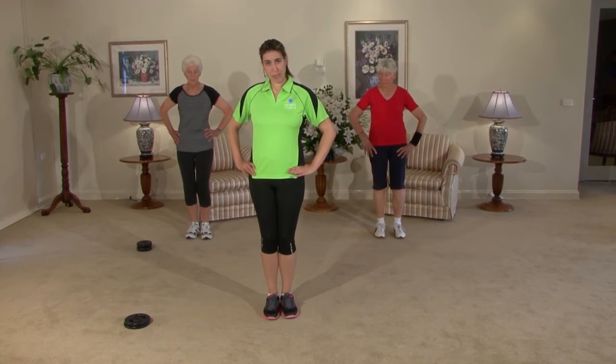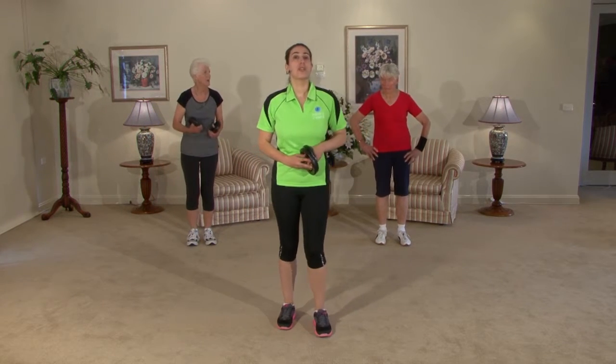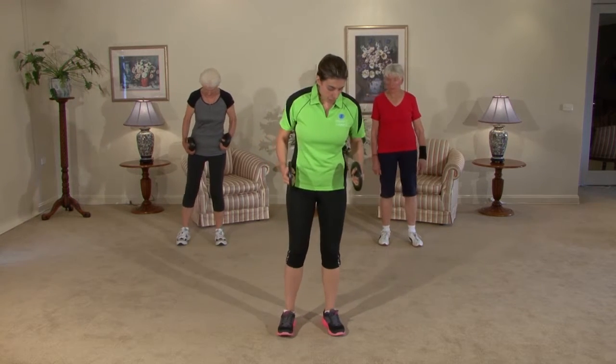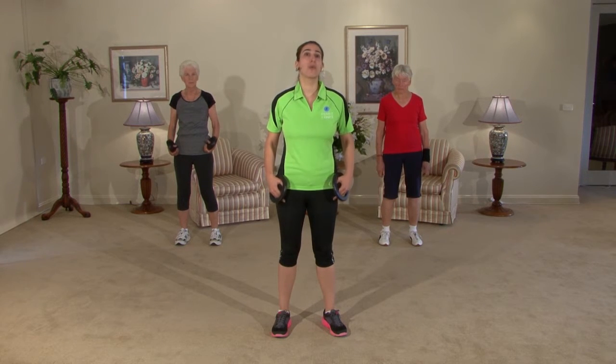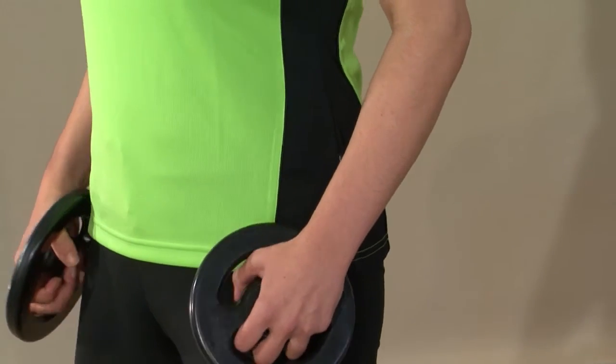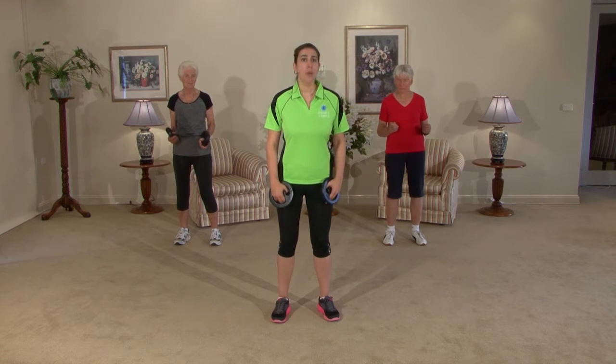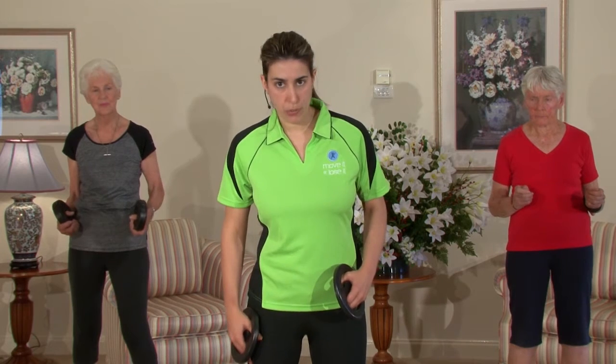Let's bend our knees and pick up our weights if we have them. If not, get ready to work the shoulders. We're going to come into a side raise. Our set position: feet are just under our hips, and we're going to bend our knees — we don't want to lock anything out. We don't want to injure our joints or put pressure in our joints. We want to be working our muscles, building strength in our muscles and not our joints. So our elbows are close by our sides, knees are bent.